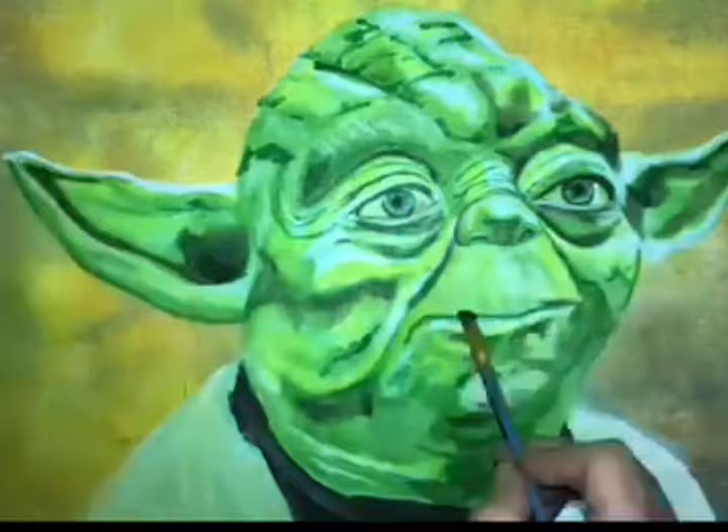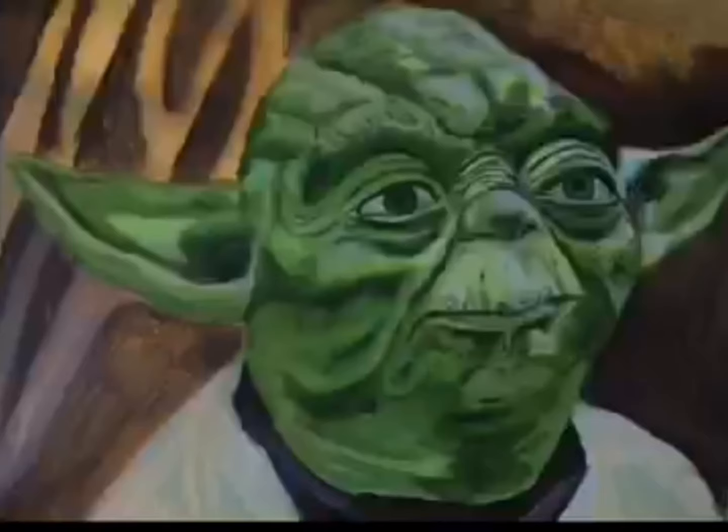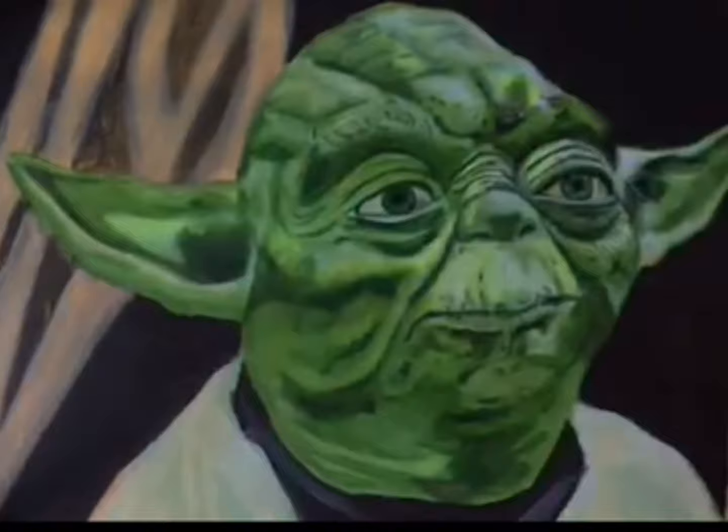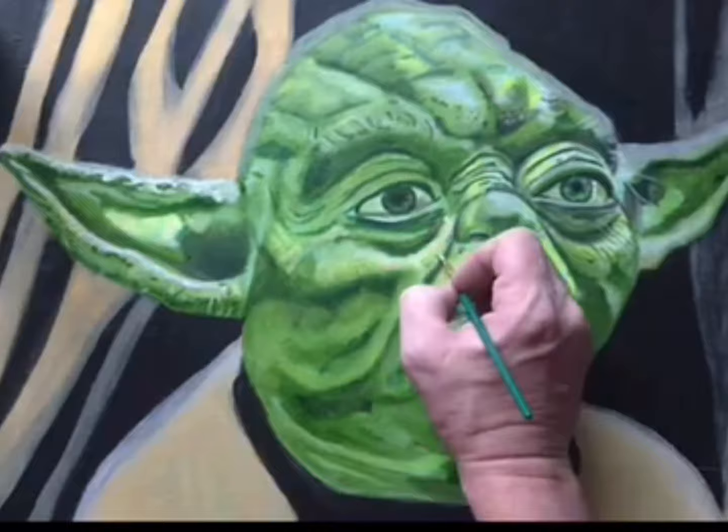Now we start to add in shadows and light spots. Now we start carving the background out and we start to add some sunlight to Master Yoda.